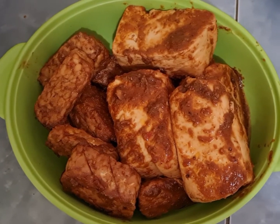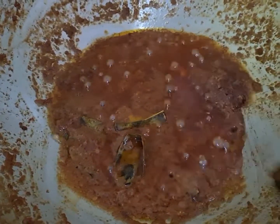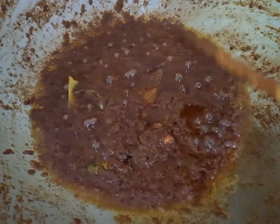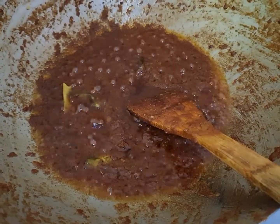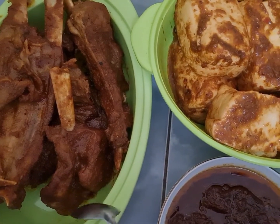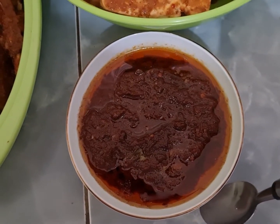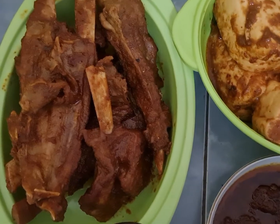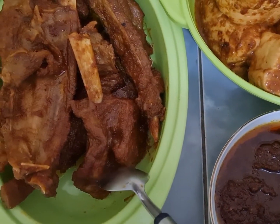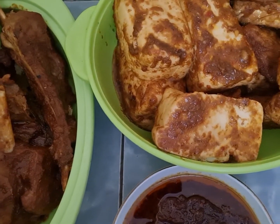Sekarang kita keringkan sisa bumbunya ya. Nah teman-teman, ini ada sisa bumbunya, ini yang mau saya keringkan ya. Nah teman-teman, ini udah mengering ya. Kita matikan kompornya, kita angkat. Ini teman-teman ya, ini tulang iganya yang udah direbus sama bumbu. Dan ini tempe sama tahunya, dan ini bumbu yang saya keringkan, ini bisa untuk sambal ya. Ini sebetulnya semuanya udah matang, udah bisa untuk disantap. Ini rasanya enak sekali ya, tapi kita cari sensasi lagi. Ini kita panggang sebentar ya, tulang iganya kita panggang sebentar. Ya kita lanjut ke proses panggang tulang iganya, kita panaskan panggangannya.